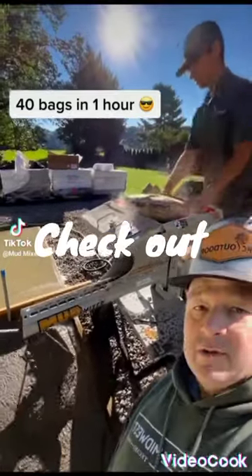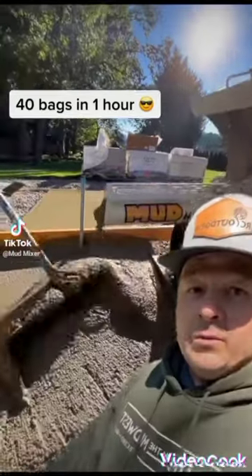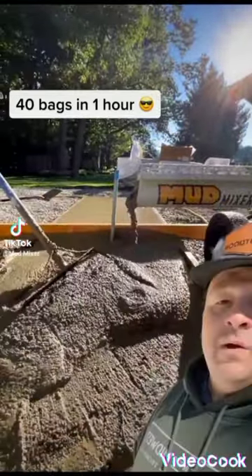It's a game changer. It's a life changer. It's a project changer. Definitely the best thing that we've bought all year. We actually like doing concrete now.